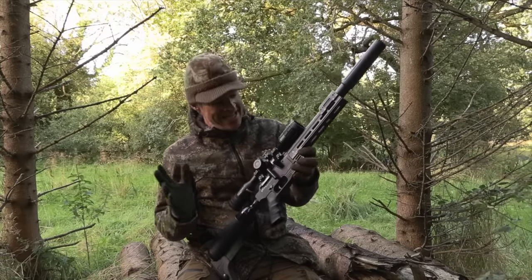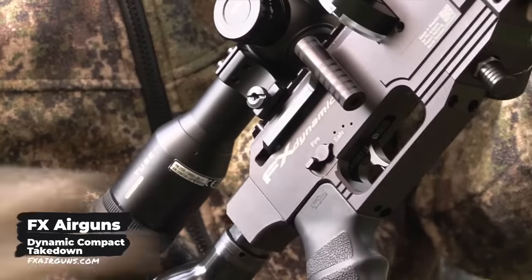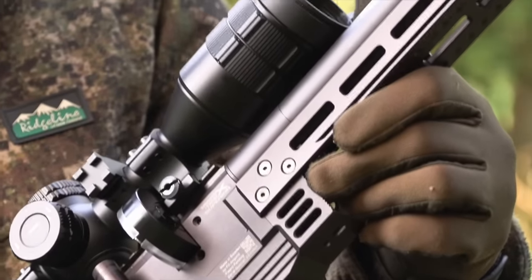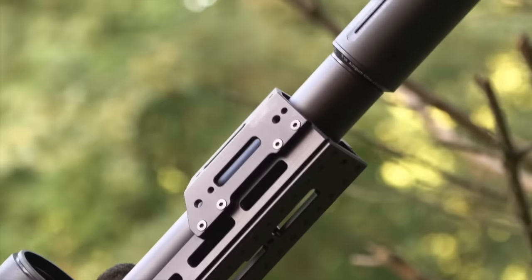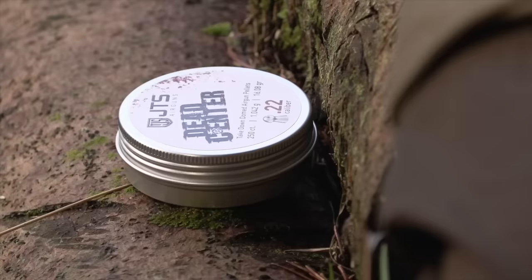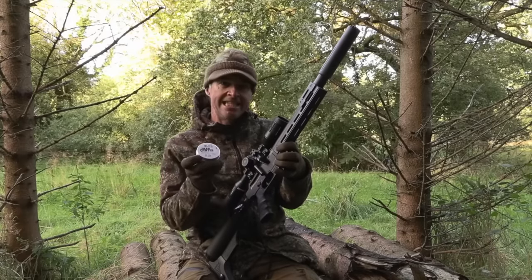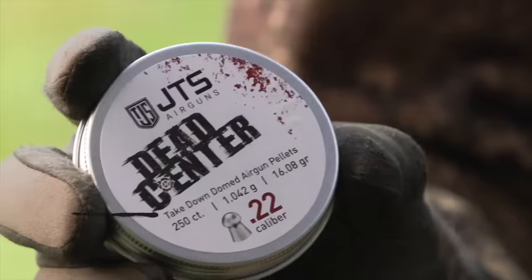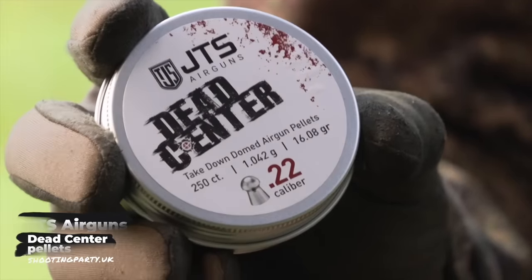I'm out on the squirrels this evening and my gun of choice for this session is the FX Dynamic Compact. I've had this gun on loan for a little while now — I was reviewing it initially for Airgun World but it's performed so well on the range that I couldn't resist taking it out for one or two hunting trips. It's a sub 12 foot pound model and I've got JTS dead centre pellets — the 16 grain version — and this sub 12 is absolutely stacking them.